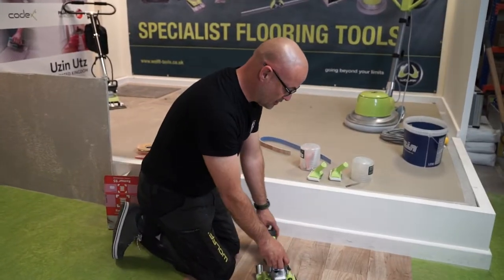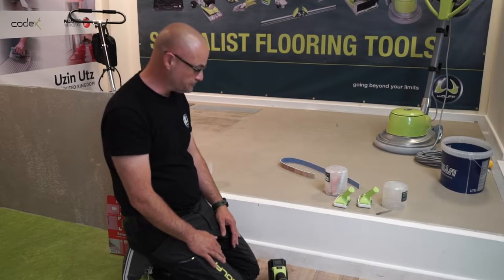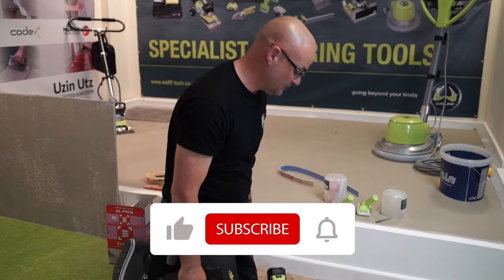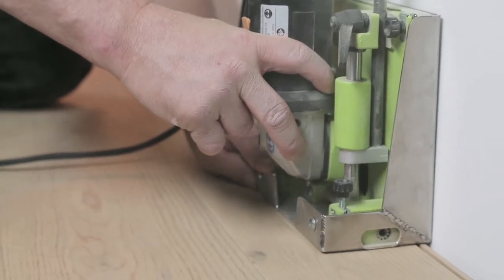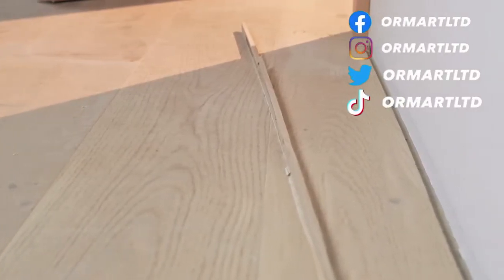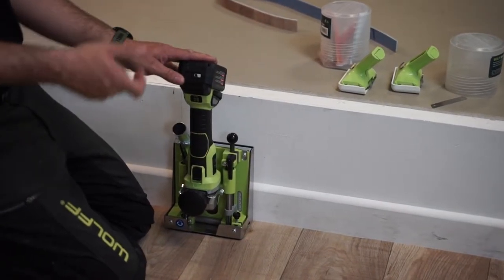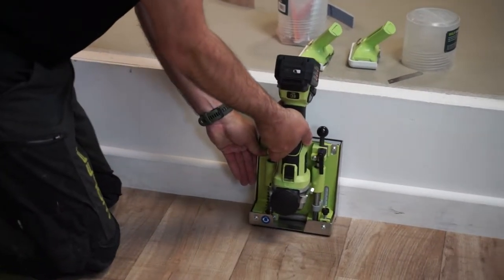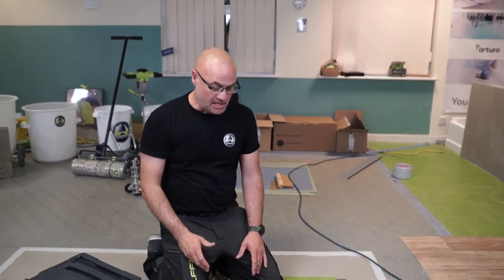Another function of the tool is if you're installing solid wood floor or floating timber floors, it can perform a cut around the perimeter of the room to give you your expansion joint. So you don't have to be too precise when doing the install — you can run around with the machine after the whole floor has been installed. You turn the machine on its end, set it to the depth of the material you're using, and simply run around to cut your expansion joint perfectly all the way around the room.